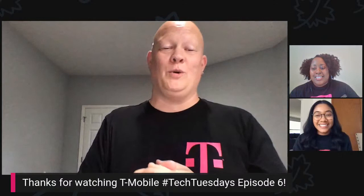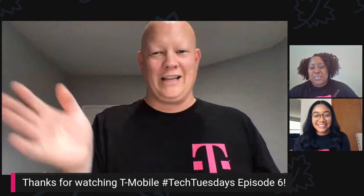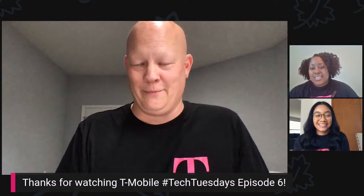And there we are live. Hey guys, another edition of Tech Tuesdays. I have Susanna with us. Hi guys. And I have Jennifer with us. Jennifer is our guest today. She is joining us from our T-Mobile test and validation team.